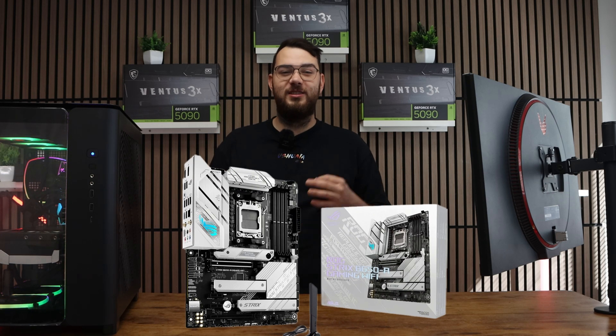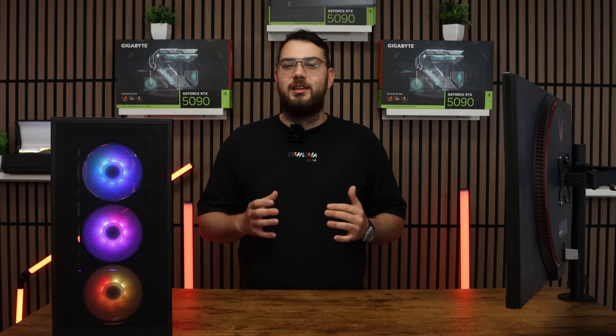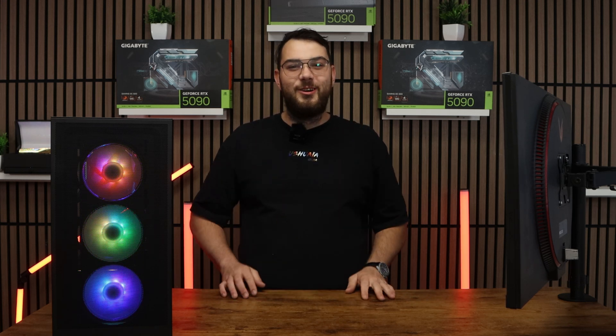What's going on guys? Today I'll be walking you through how to update the BIOS on the ROG Strix B650-A Gaming Wi-Fi Motherboard. This process might sound intimidating, but I'll walk you through step by step so you can do it safely and confidently. Let's get started.